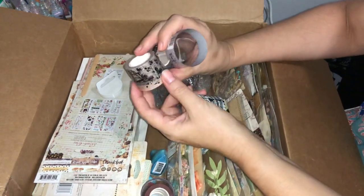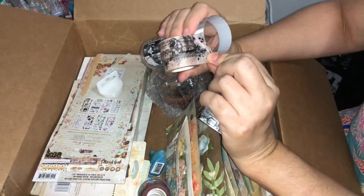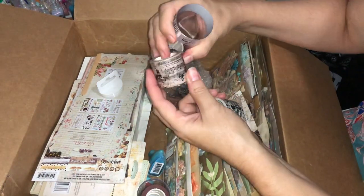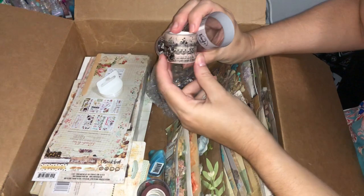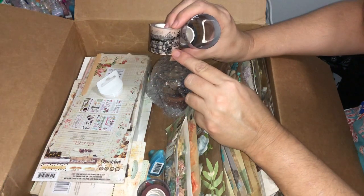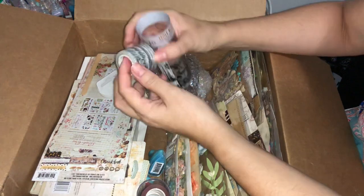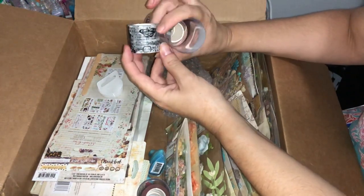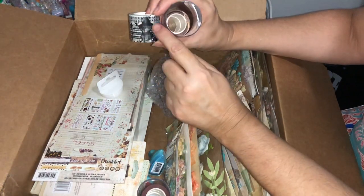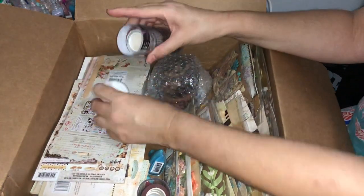This one is a more muted pale pinky cream and it's got more of the vintage designs as well — if I hold it up you can see the flowers and music notes and other little designs through it. The last roll again with the music notes — we've got the butterflies, some lettering, a nice little corset — very nice washi tapes with quite a wide length for good coverage.